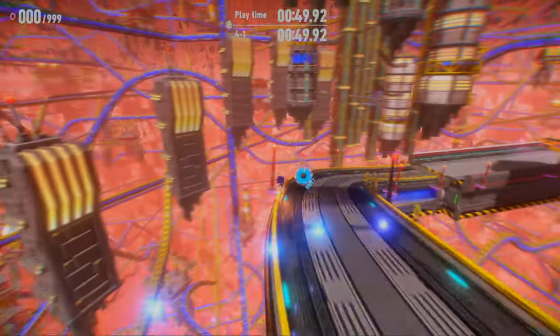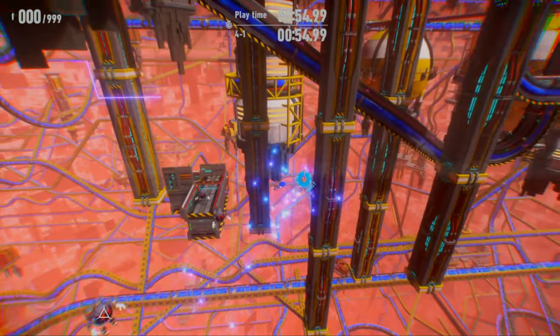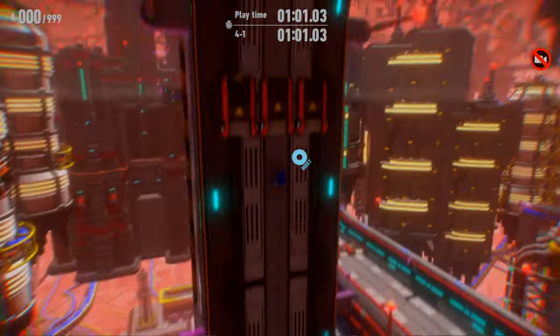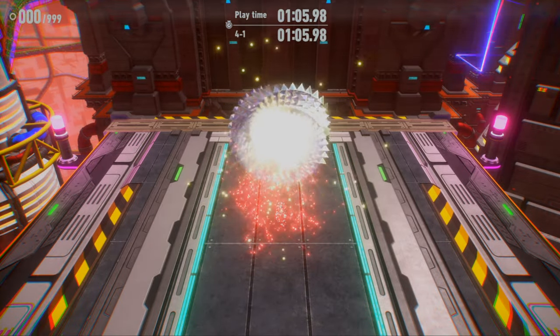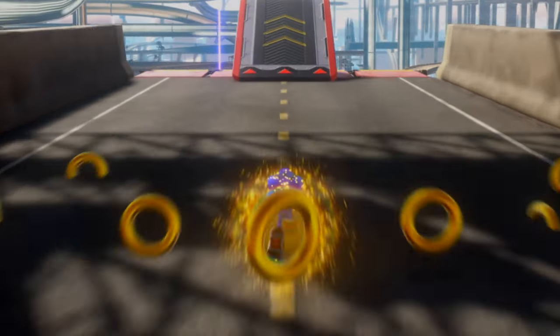Go to the left one. The section with the snowboarding — it's impossible to avoid rings there — but thankfully the homing dash gets the job done. I think to begin the stage there's also a part where it's impossible to avoid rings. And yep, there we go.